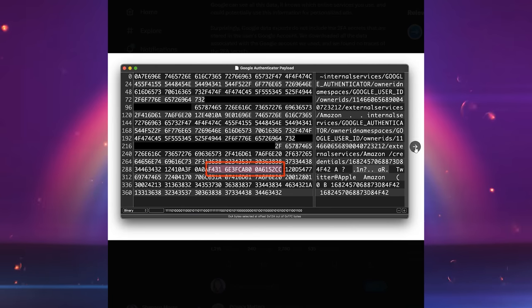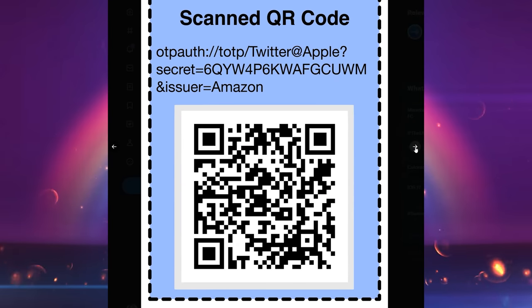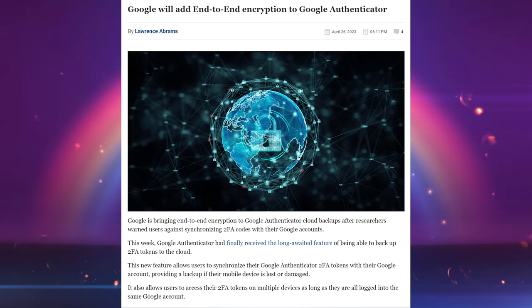You can then get access to your codes on any device where you are signed into the same Google account. But as soon as this feature was announced, researchers figured out that the data was not being end-to-end encrypted while it was uploaded to Google's servers — meaning Google or anybody else with access could see the backup codes. Google responded and said they will add end-to-end encryption in a future version, but at time of recording that's still not available yet.